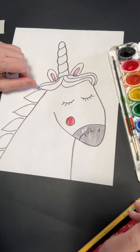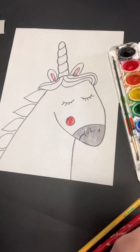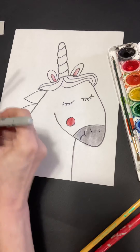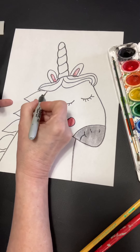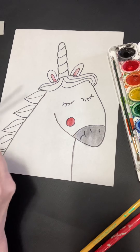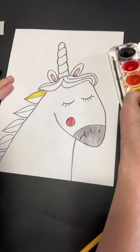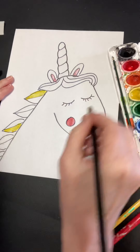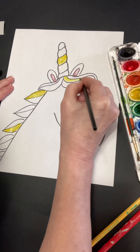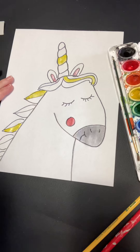Now the fun thing about the horn and the hair is they're rainbow colored — not necessarily in rainbow order, just super colorful. There's one extra thing you can do if you'd like: split these shapes in half; it gives more places to add color. Just come in and choose where you want to add your color, kind of hop around. I like to do all of one color and then switch to a different color — I'll go to green next.